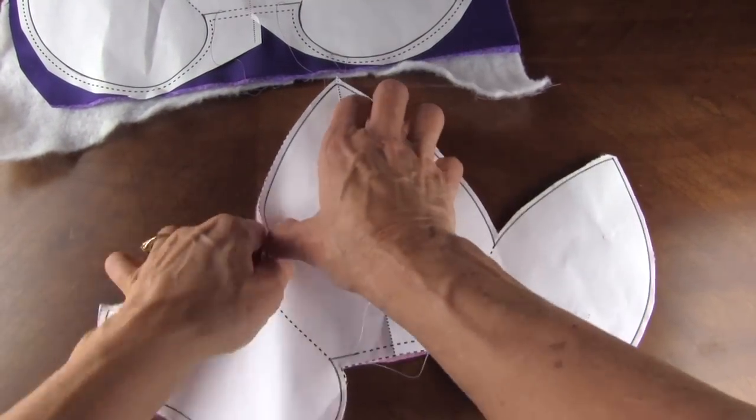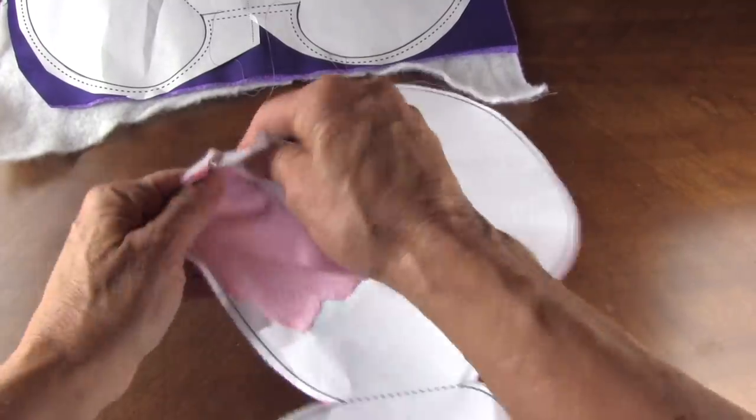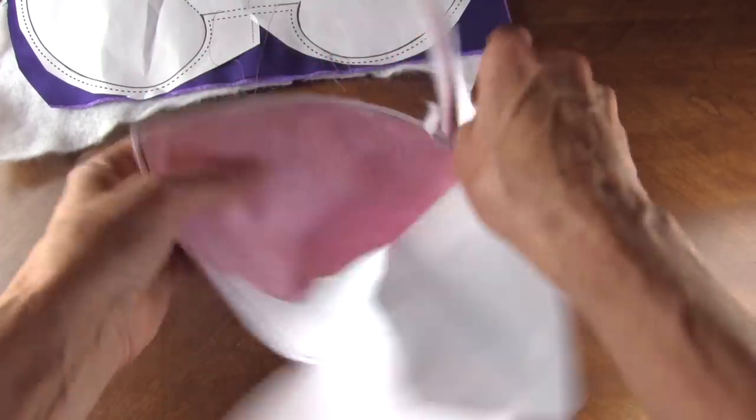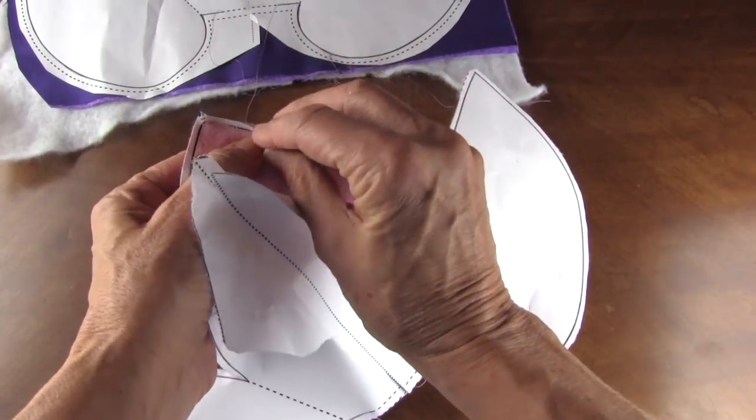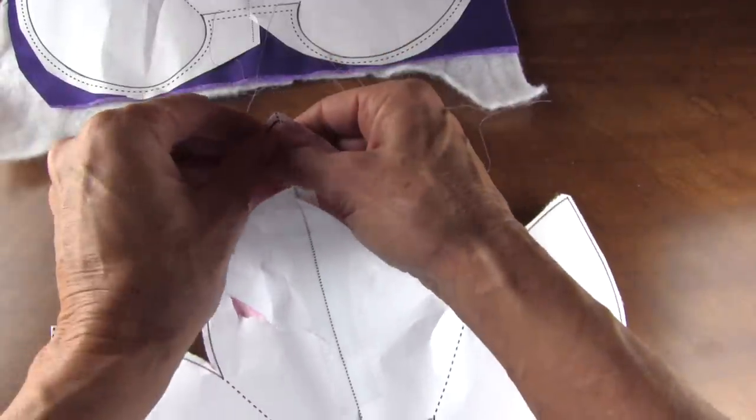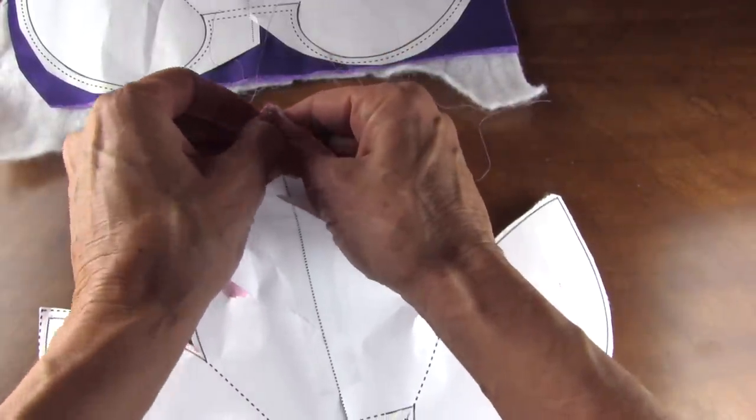Then what you're going to do is take all the paper out. Make sure you take the paper out that's in the seams. It takes a little bit of time but it's not hard.